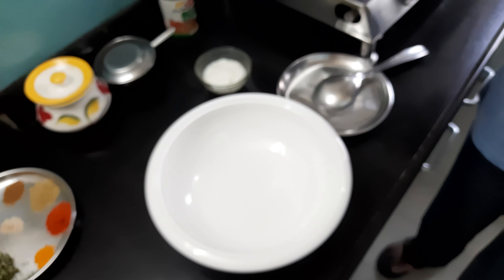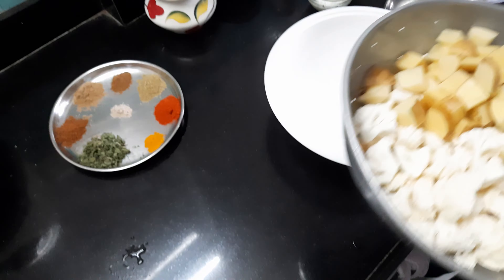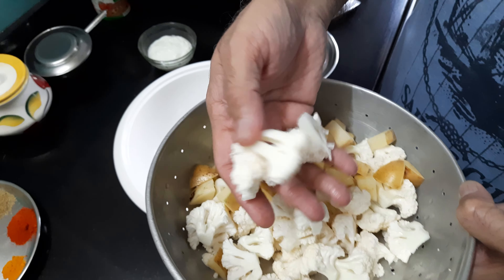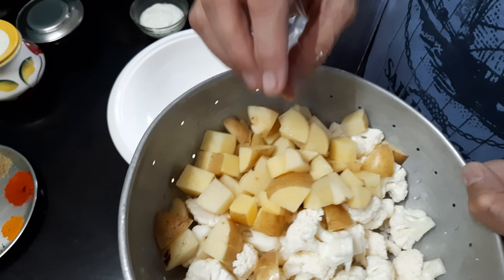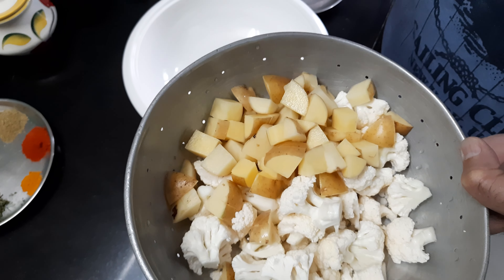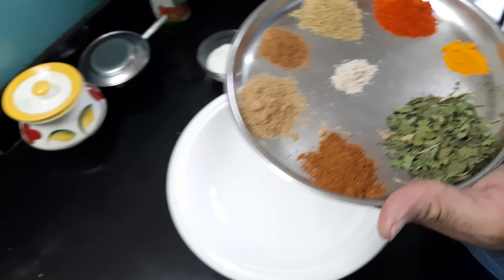Welcome to Eat Right and Healthy with Shirish Gade channel. Today I'll be showing you cauliflower potato vegetable. For that I have taken a small bunch of cauliflower, cut its florets and washed it thoroughly. I have also taken three medium sized potatoes, washed and chopped them. Besides that I have taken some spices.